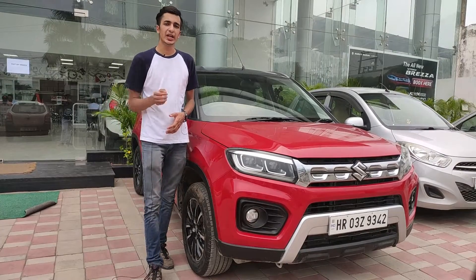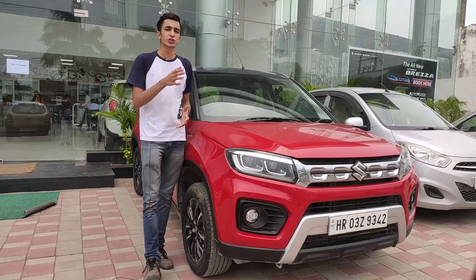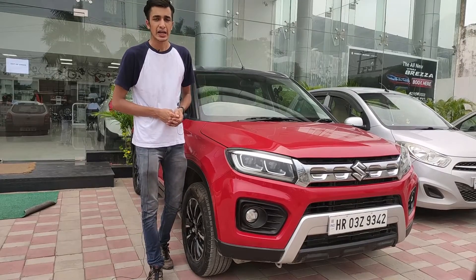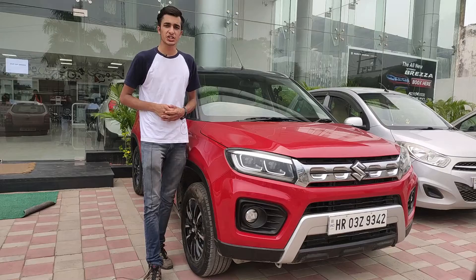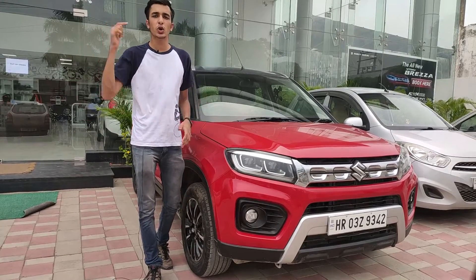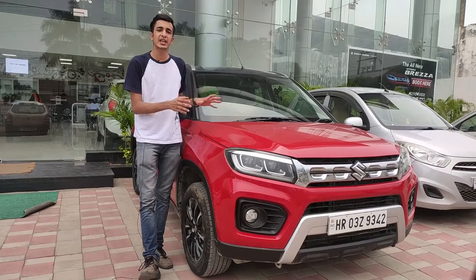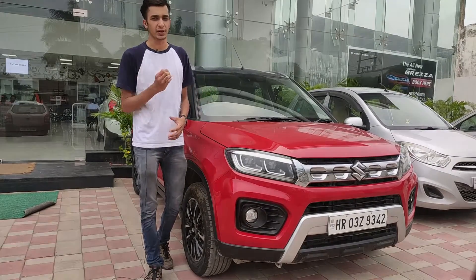In this video, we're going to be giving you an in-detailed review of the displays that Maruti Suzuki is now using in all their new cars, such as this all-new Maruti Suzuki Vitara Brezza. We've got this car from Maruti Suzuki Auto Vogue, which is an arena dealership here in the industrial area of Panchkula. So if you're interested to buy any Maruti Suzuki car, you can contact them using the links in the description below. Let's get started with the detailed review of the displays in these cars, along with the smaller features and how to exactly operate the display.